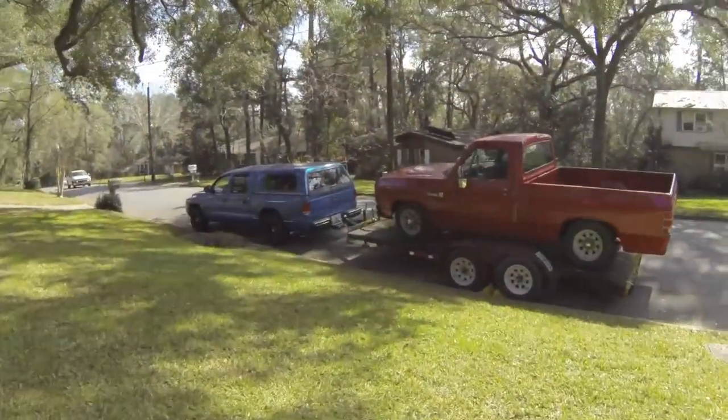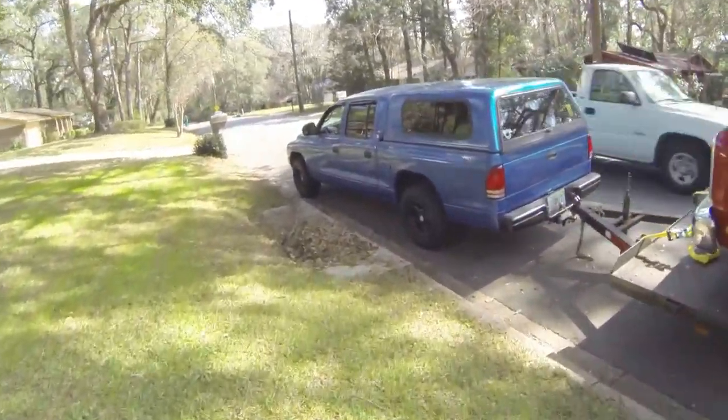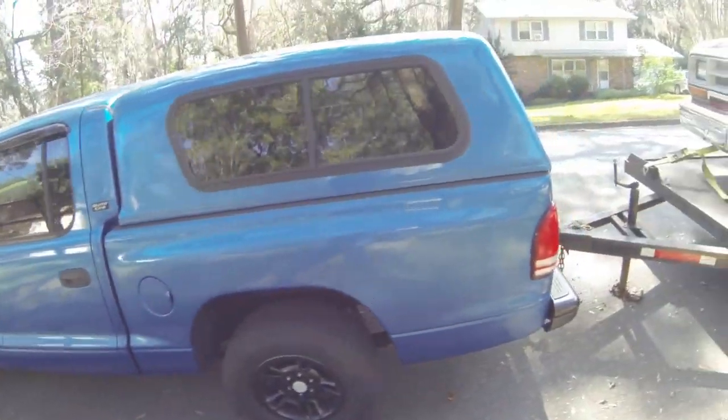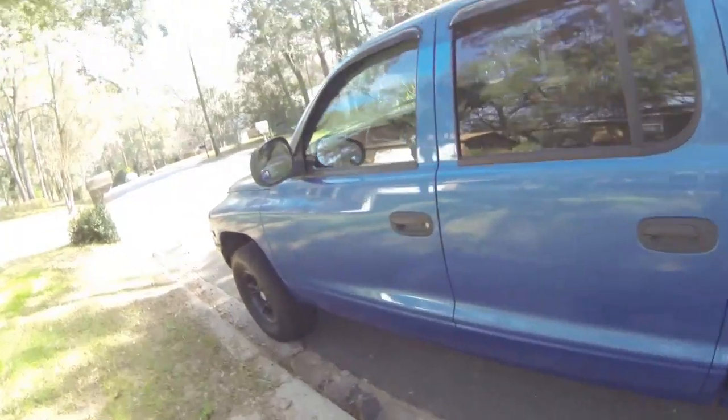I got the big part done. I got the truck loaded, so now I'm going to head to the car wash and gas station. I'm going to get some ethanol-free 93 octane from one store, and then I'm going to fill up the tank in this truck also.